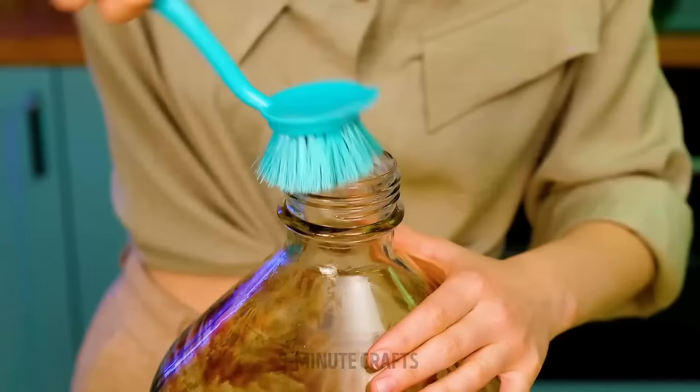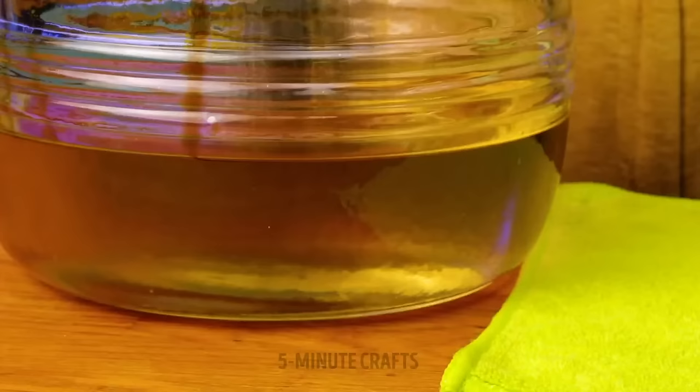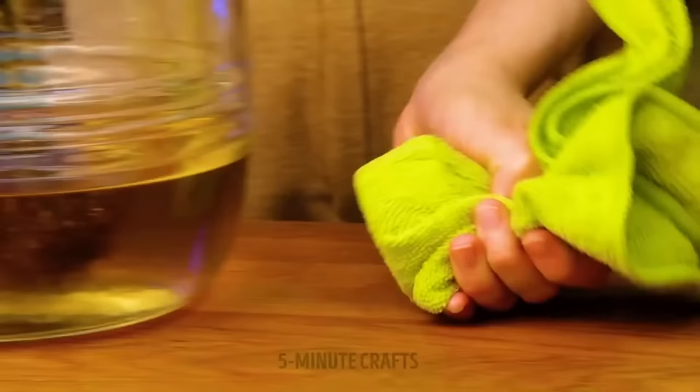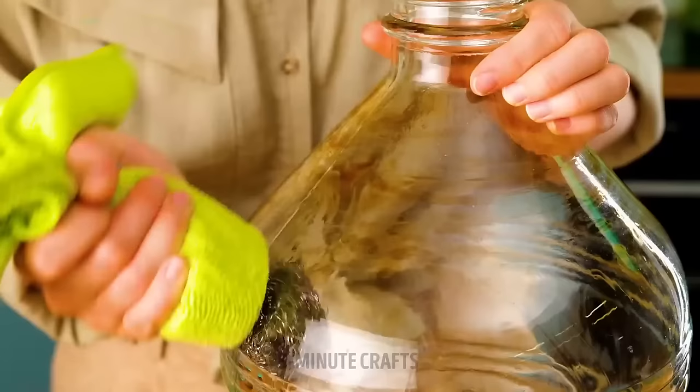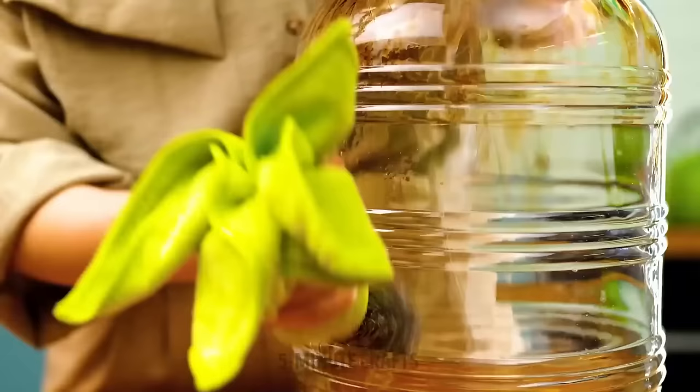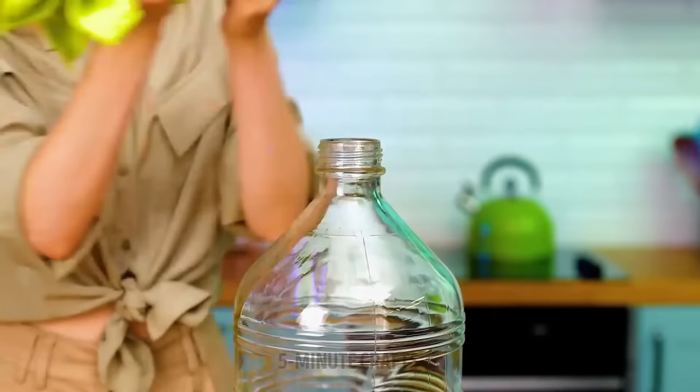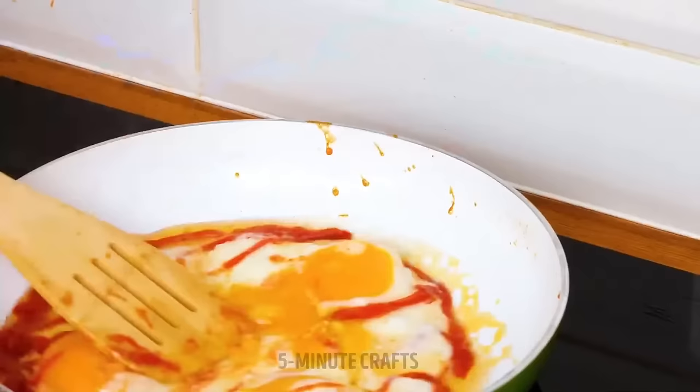If a bottle gets dirty inside and you can't reach in to clean it, try using a magnet with a small scrubber attached. The magnet's powers work perfectly here — though you might need a stronger magnet. Your bottle will look brand new.